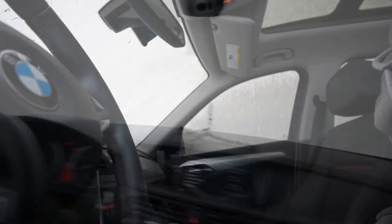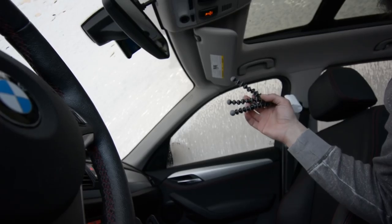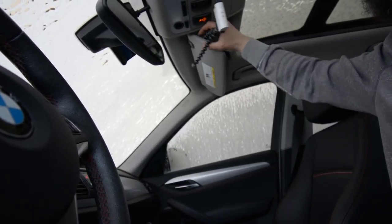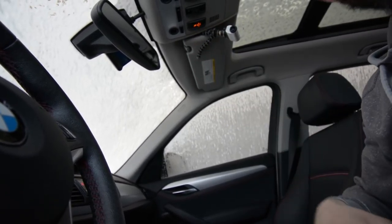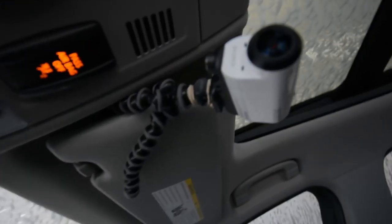This next position I like to call the rear-view mirror position. What you're going to do is use the visor on the passenger side of your car and pop your action cam onto the mount just like so — and that's how it's mounted.